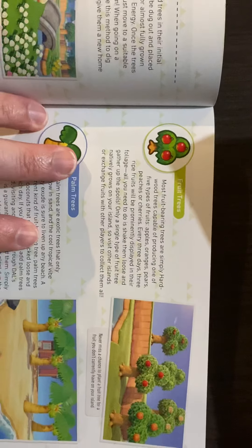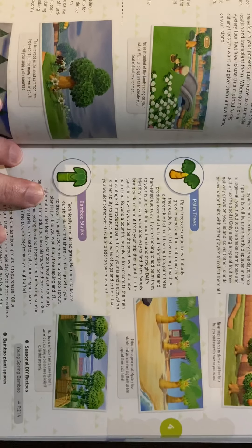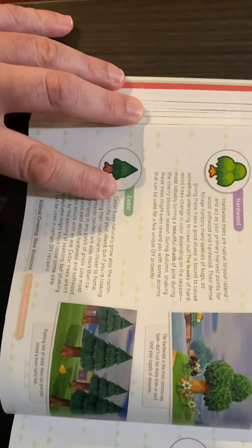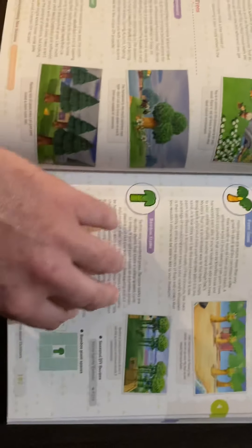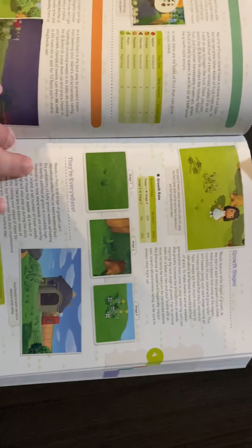What have we got here? We got the trees — it lists some of the fruit trees, the palm trees, bamboo stalks. I'm not going to spoil this because there are some of these trees I don't have. My island came with hardwood, cedar trees, and it came with fruit trees — the fruit trees mine came with were pears. I think a lot of people got pears too.